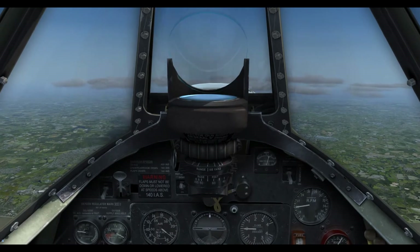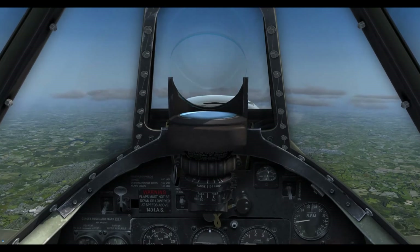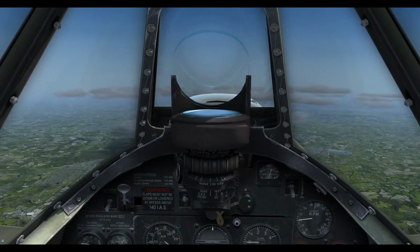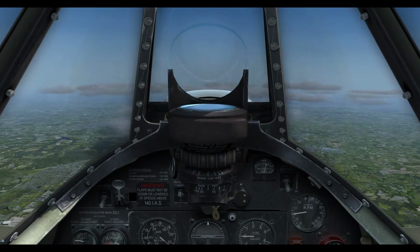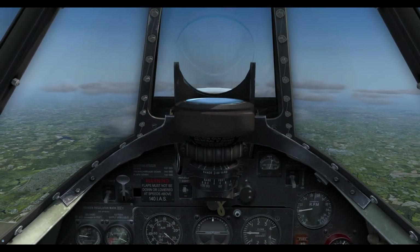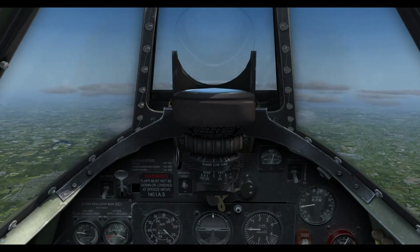So let's talk about diving — probably not something you're going to do a great deal of if you're just flying it normally, but it's worth knowing about and knowing what you need to do. Really in both the Mark 1 and the Mark 2, the maximum diving speed is 450 miles an hour indicated airspeed, and you've even got it carved into the instrument panel so that you don't forget.